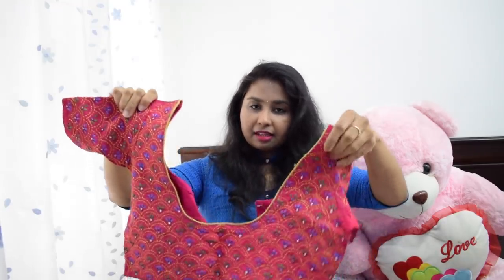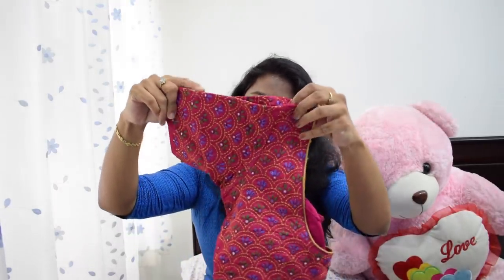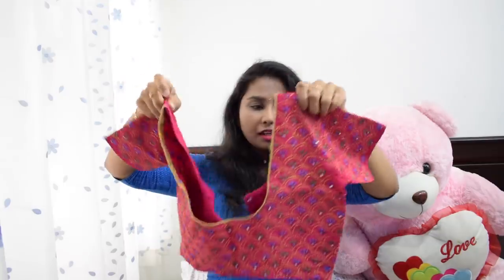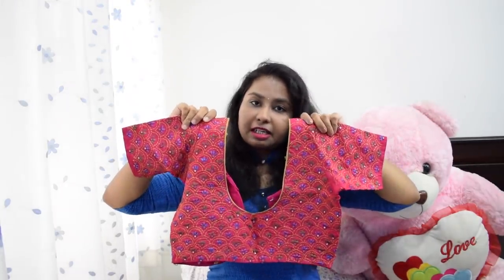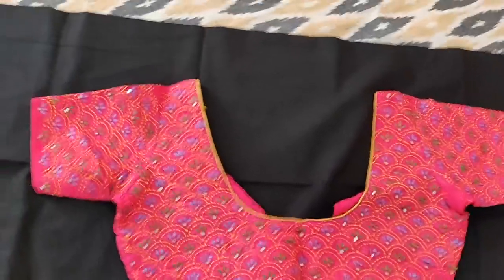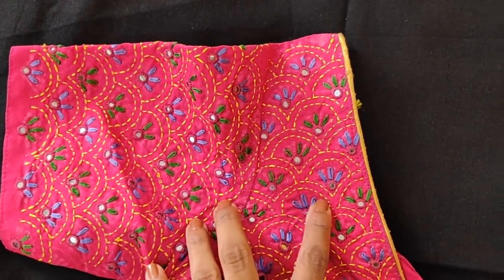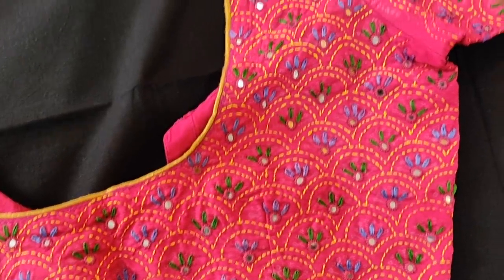I will use this pink color blouse as well. It is very simple — I will use the first running stitch and gold, and I will use the mirror to make all-over work. It is actually very simple. I will use it as a choice of colors and as a multi-purpose color for running work.